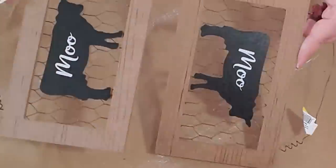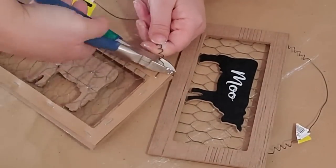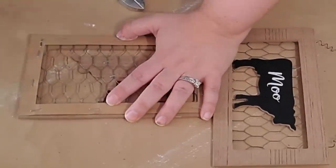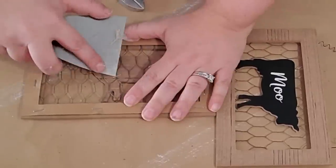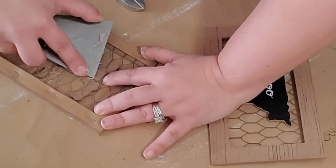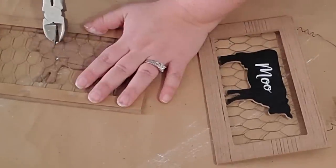I put the board off to the side to dry and pulled out these amazing chicken wire signs that I got from Dollar General for a dollar each. I cut off the wire hanger carefully and took off the cows in the middle. I didn't have needle nose pliers so I used my scraper to get the staples up, then used wire cutters to pull them out. Be careful not to rip the chicken wire — once I got underneath and got the staples up they came out easily.